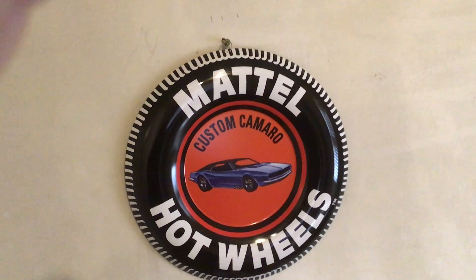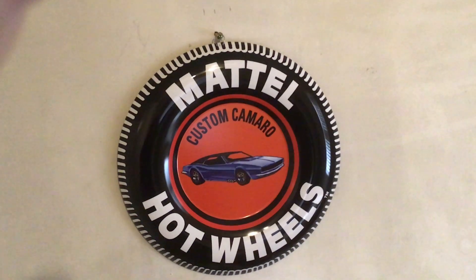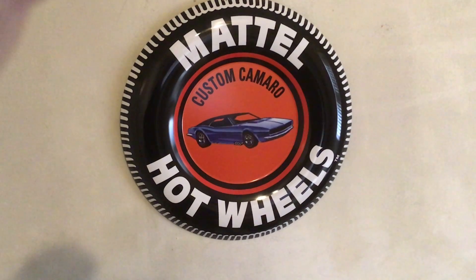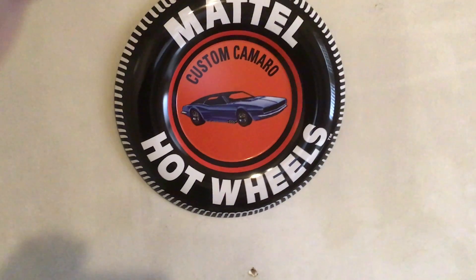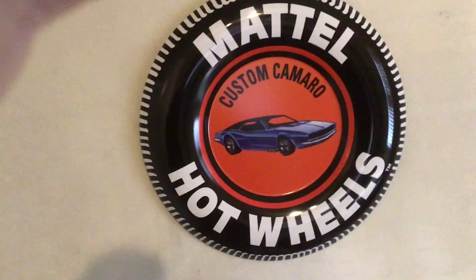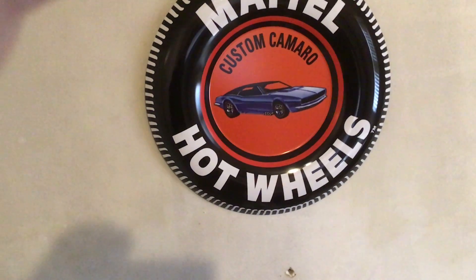There's a little hook there so that should hold, hopefully. I got it from Auto World — I'll leave the link to the seller. It's just a cool sign. I think it's made by Mattel too, so it's official.